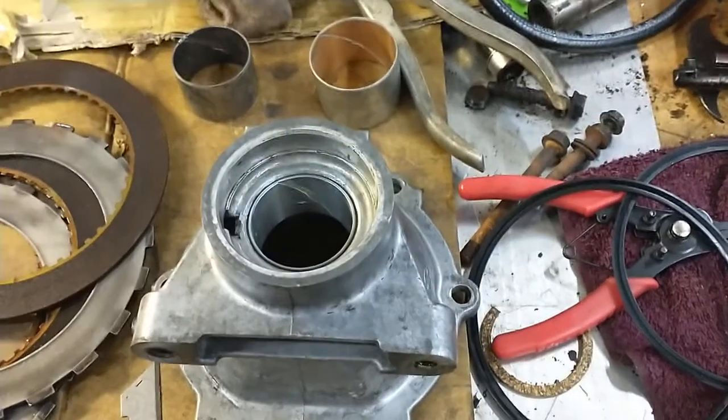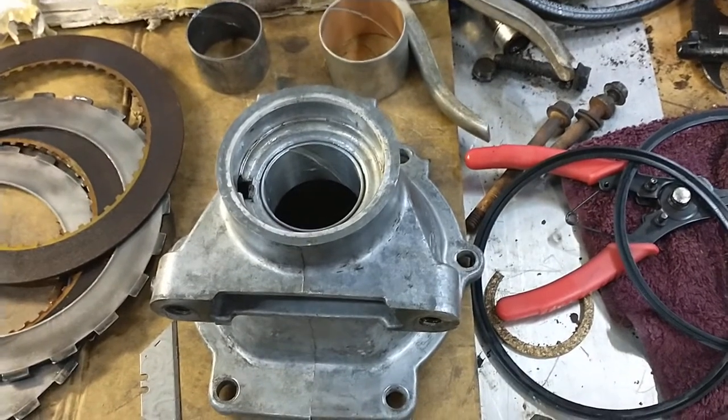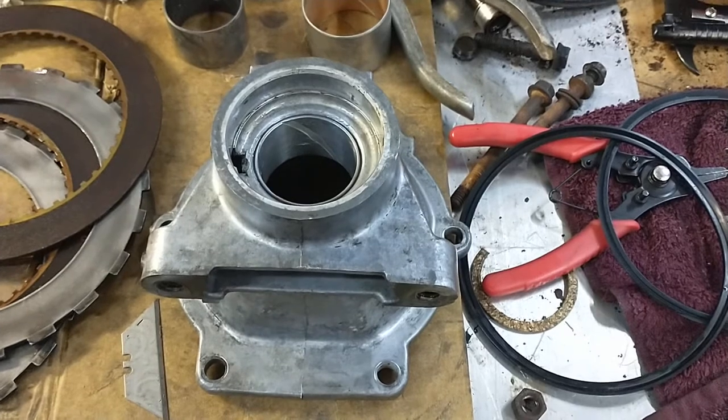Hey everyone, welcome back to the workshop. I've been rebuilding the Buick Wildcat transmission and I noticed there's a couple differences that I just wanted to do a quick video about.